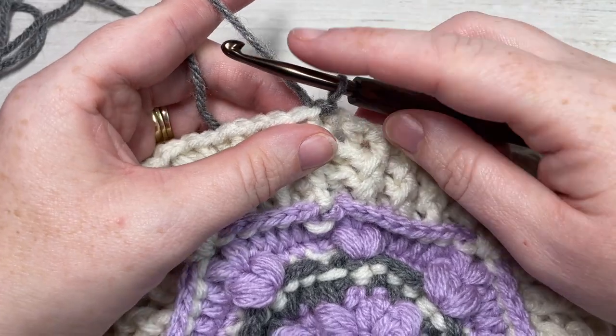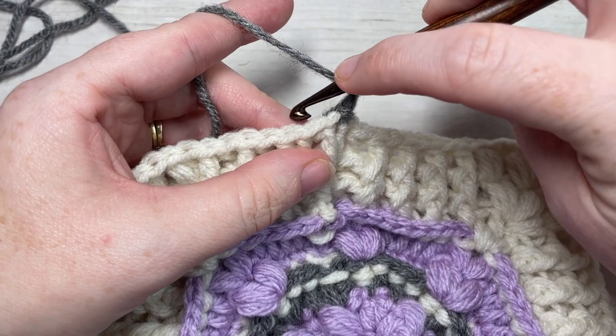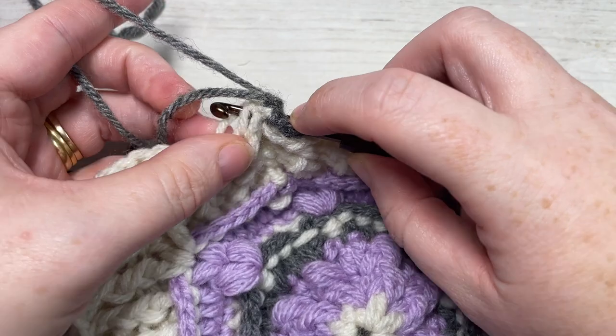For round 11 with color C, chain one. You're going to work a back post double crochet around the post of each of the next nine stitches.